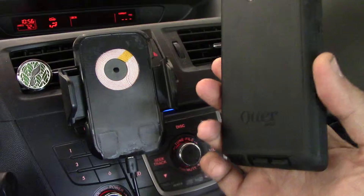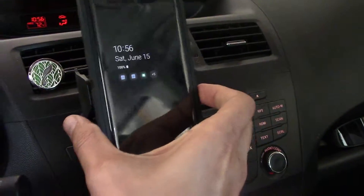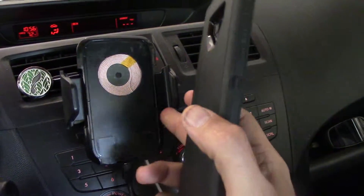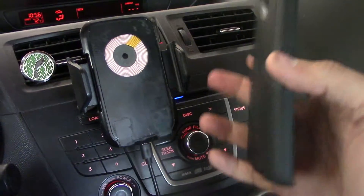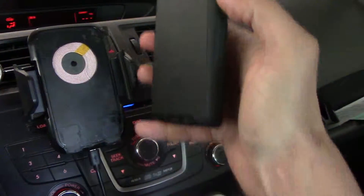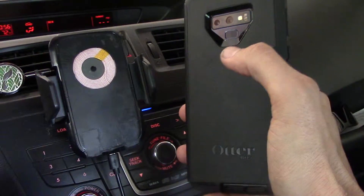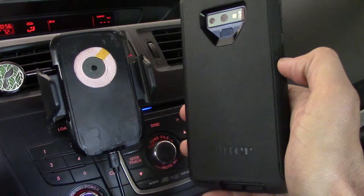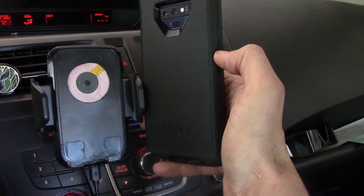One of the challenges is finding a holster that fits the case, but on top of that you have to find a holster that also has a wireless charger and would align vertically — considering that the OtterBox Defender case adds a little bit of height to the phone, and the fact that the Note 9 has the wireless charger alignment just below the fingerprint reader in the back, making it quite tall and not normally aligning with most car holders.